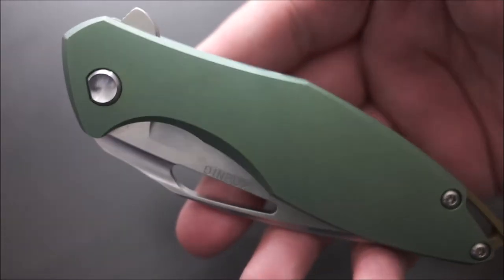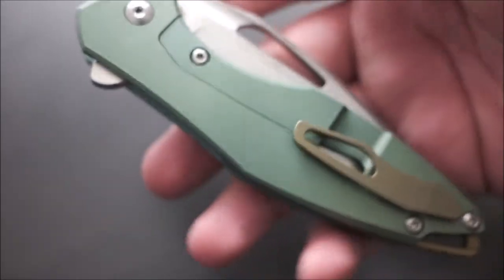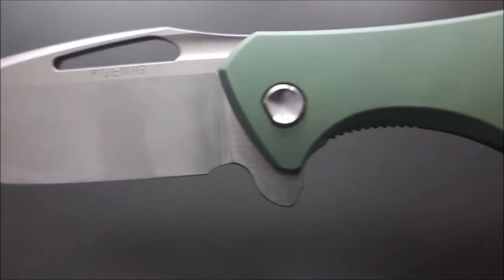Next up, we have the Koenig Arius. This was anodized by a friend of mine. It's one of the newer M390 versions — I got a really good deal on it and I like it a lot. As you guys know, I really like bigger knives, and this one fits in my hand fantastically. The only problem I have with the Koenig Arius is it's a little thick, but it's not terrible, so I can get over it for how good the knife is.